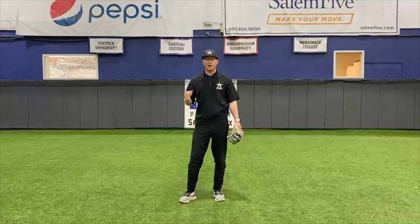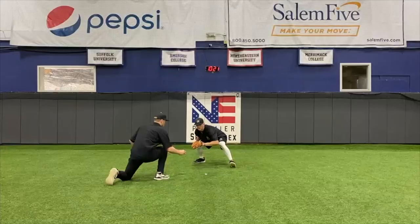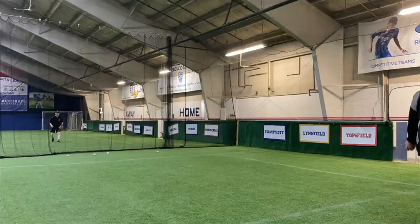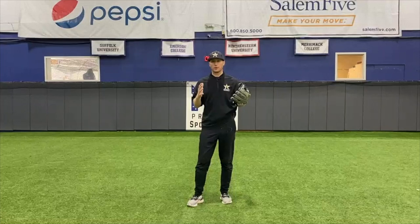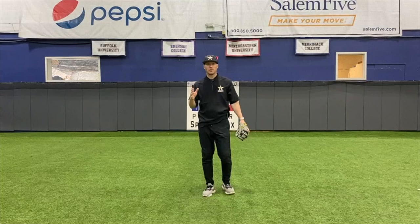What do you need to be a great infielder? Let's talk about the mental game because this is such an important part of fielding and a lot of people don't talk about this. If a hitter hits a ball 90 plus miles an hour, the ball's going to travel about 90 feet in half a second.